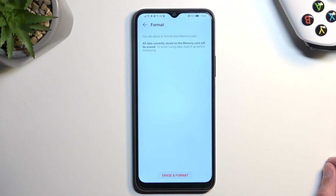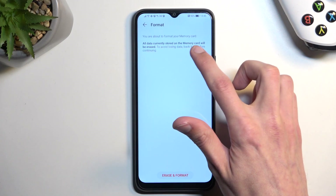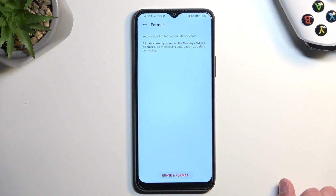This will give you a quick message that all data currently stored on the memory card will be erased. To avoid losing data, back it up before continuing — make a copy of anything you don't want to get rid of.